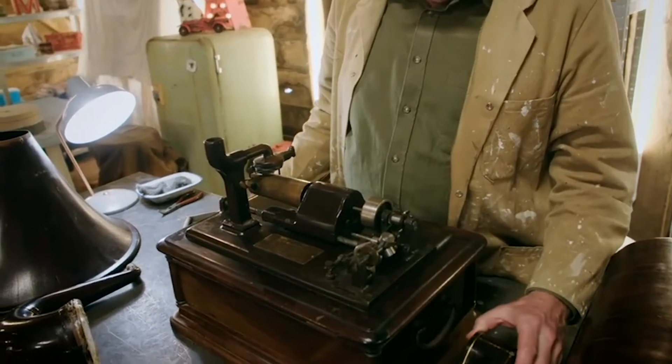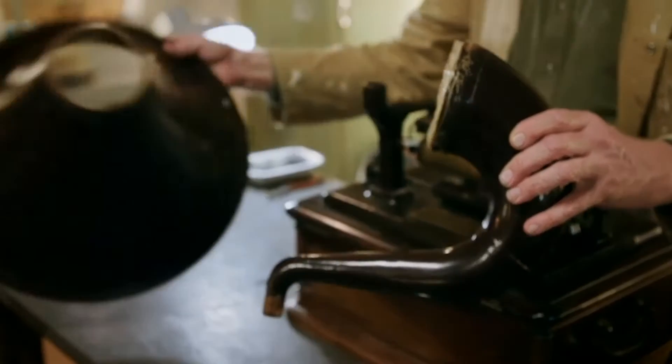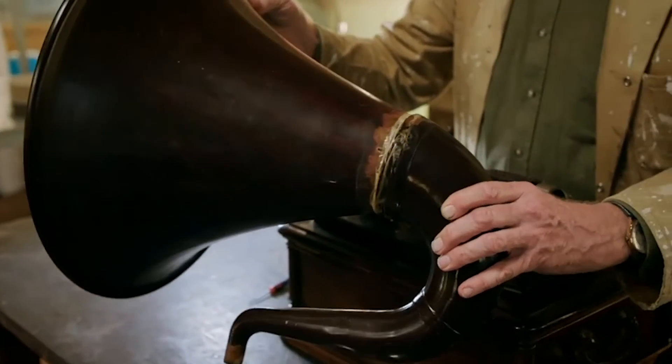A very nice piece of machinery, indeed. The first thing to do is get it all apart, clean it, and then the other big thing that we're going to have to do is somehow or other work out how we get this back together.